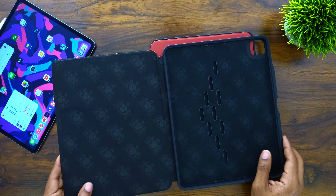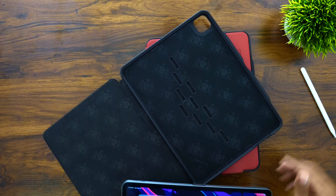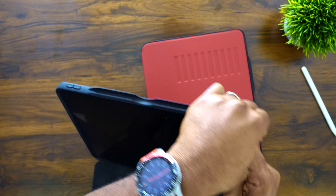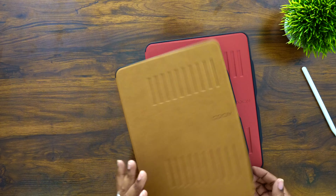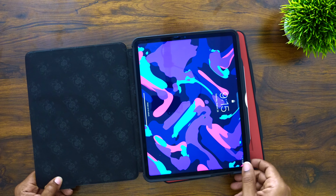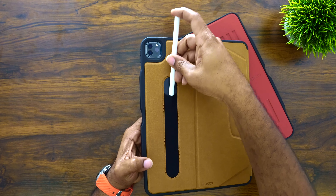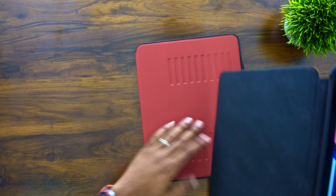This is a sleek case and the reason I say it's the best case for your iPad is because it is the most versatile. It's the one I use most often. It rocks with the auto sleep-wake functionality, it protects my pencil right up top, it charges my pencil, and it can actually hold my pencil on the back as well — just slide it right down in there.